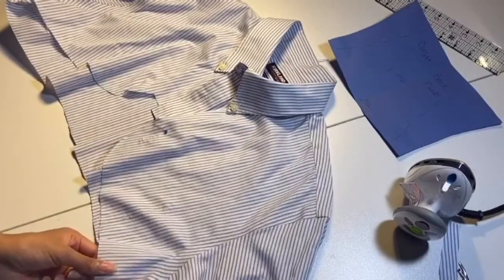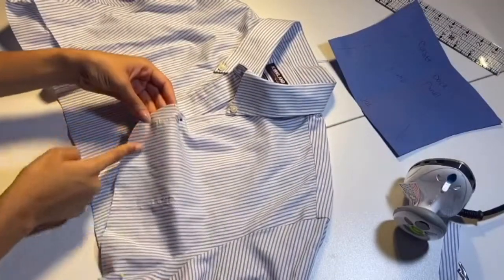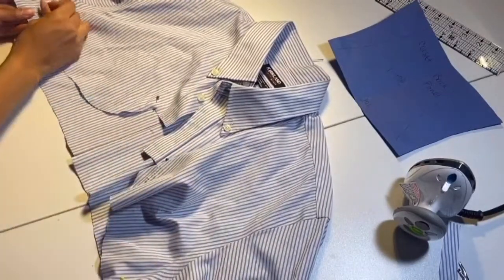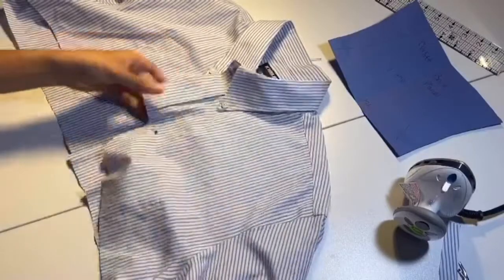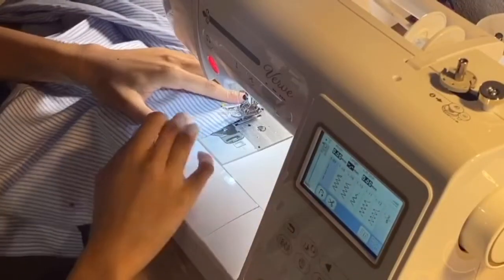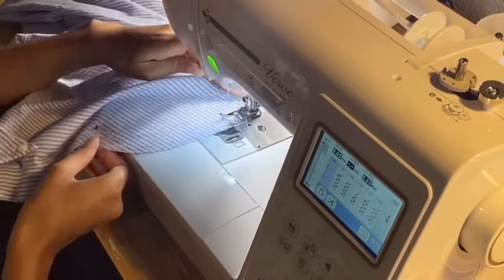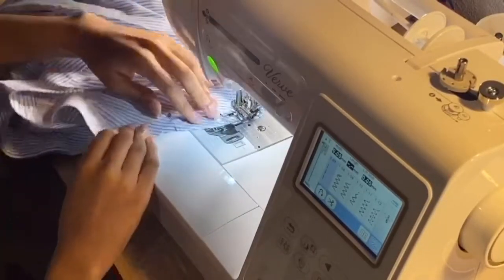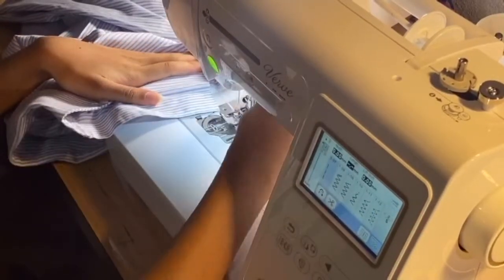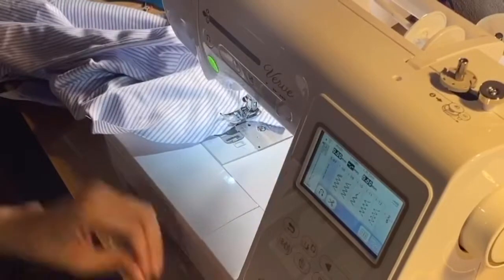Moving on to the top of the shirt, we're going to pin down at the edge of that curve all the way to below the shoulder seam. We're going to do a basting stitch here all the way around that curve — do not back stitch. That stitch starts from the first cut and goes all the way around the curve up until the bottom of the side arm seam.